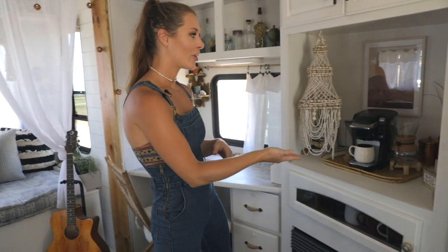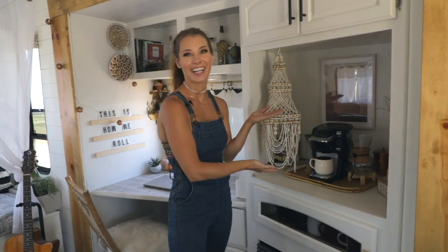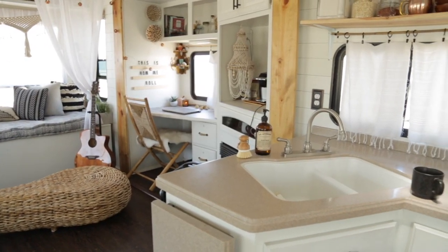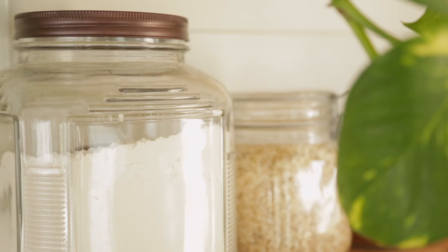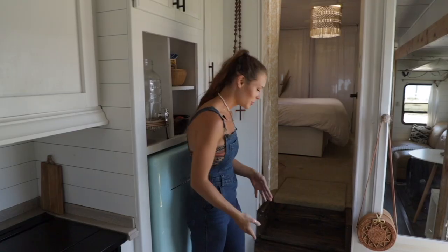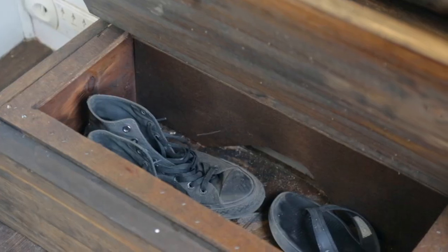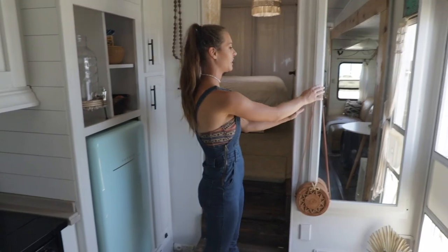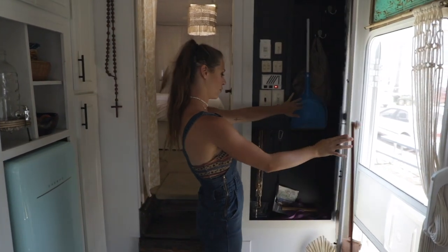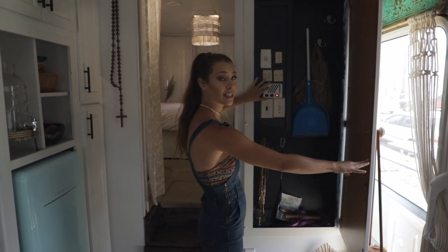Over here is our coffee bar, in very close proximity to my desk, you'll notice. This actually was supposed to be torn out but we just didn't have time for it, so it was left as is. My hubby built these little storage spaces inside the stairs for us to keep our shoes — super convenient. Over here we have a little closet where we can keep our broom, our keys, and it has all of our electrical system and tells us if our tanks are full or empty.